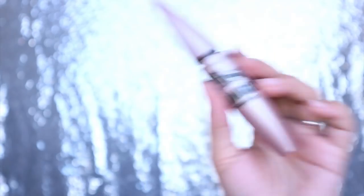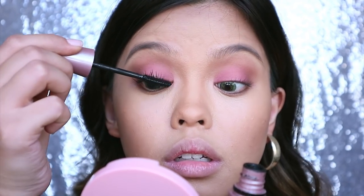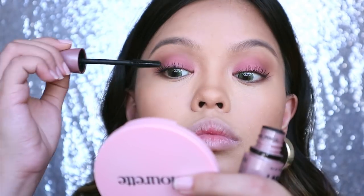Lashes. We're not going to play with false lashes because Rihanna likes the natural look. I just curled my eyelashes and coated with mascara twice until I'm satisfied with the length and volume. You want to make sure you get the right amount of mascara to avoid clumps.